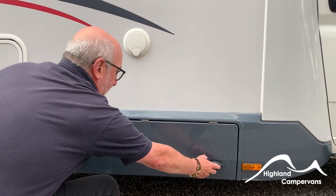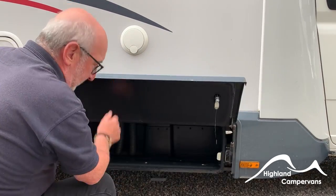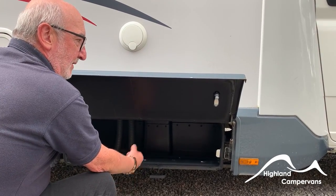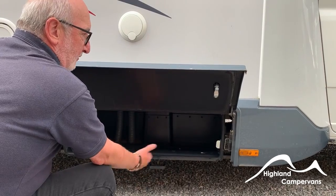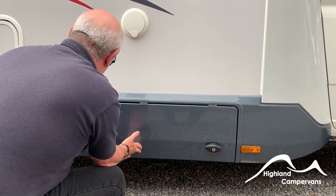Immediately above that handle is the wet locker. This is protected from the rest of the vehicle and is an excellent place to keep wedges, wet cables, wet ground sheets — anything you wouldn't want to put inside the vehicle and introduce damp.